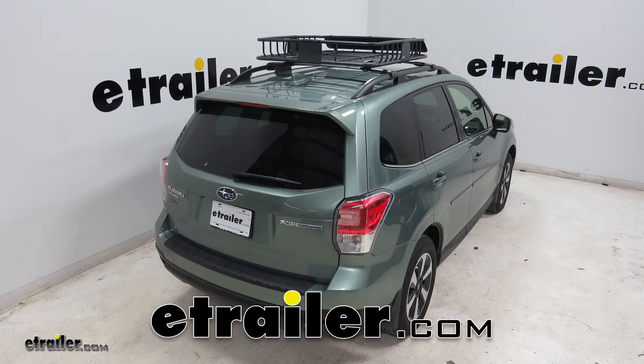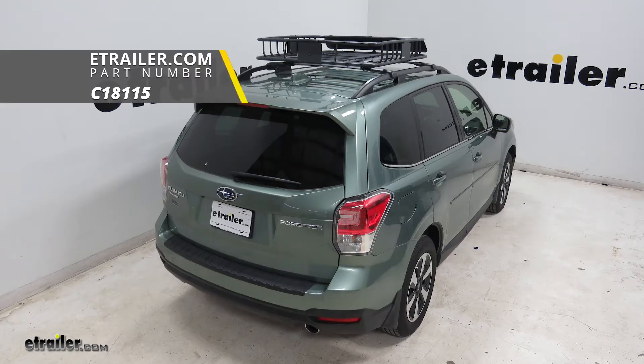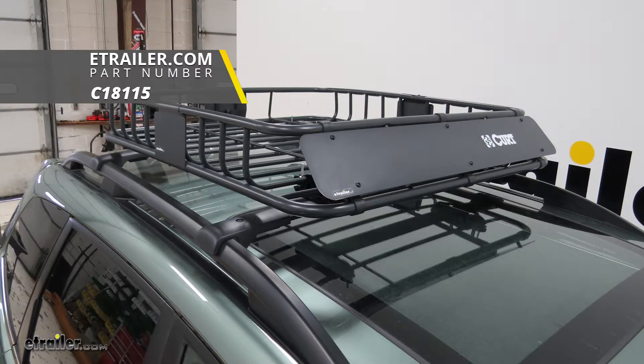Today on our 2018 Subaru Forester, we'll be installing the Kurtz Roof Mounted Cargo Basket, part number C18115.